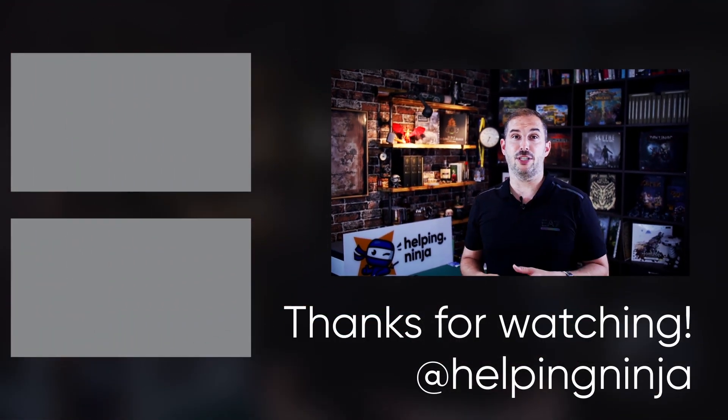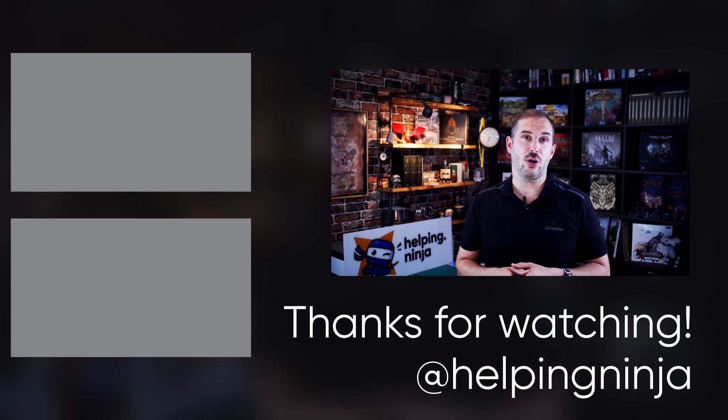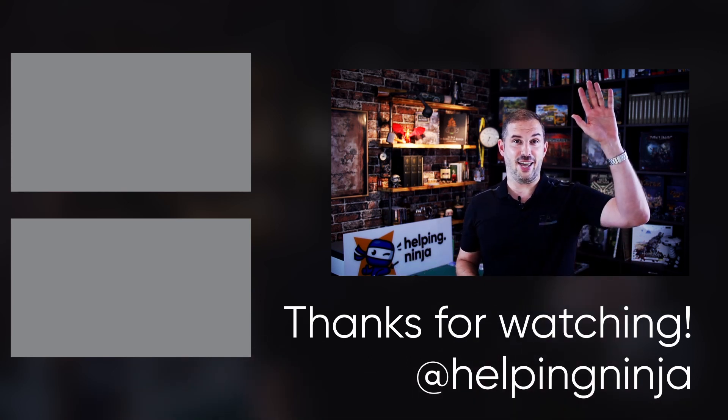If I made you interested in this board, check out the links in the description — there's a discount available for these boards. That's all for today. I hope you found it informative and useful. Don't forget to like this video and subscribe to my channel for more content from the tech world. Thank you, be safe and bye!